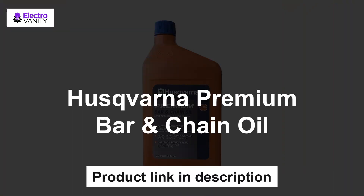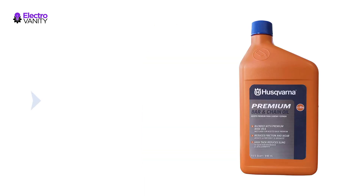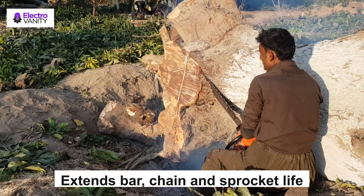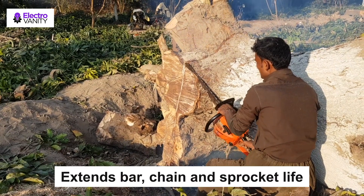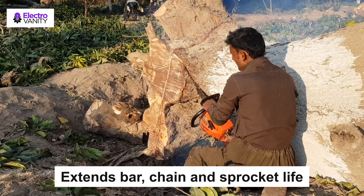The first one is Husqvarna premium bar and chain oil. Husqvarna's premium bar and chain oil optimizes your saw's cutting performance by reducing heat and friction. A premium blend of base, tack, and tackifier additives reduce high-speed throw-off. It extends bar, chain, and sprocket life by protecting against wear, for use with all chainsaws.